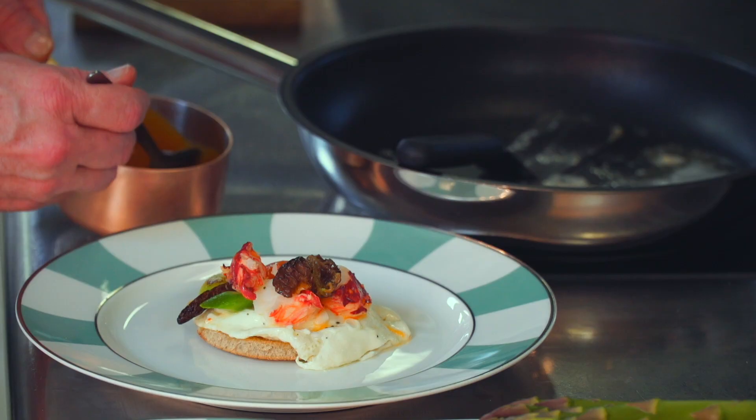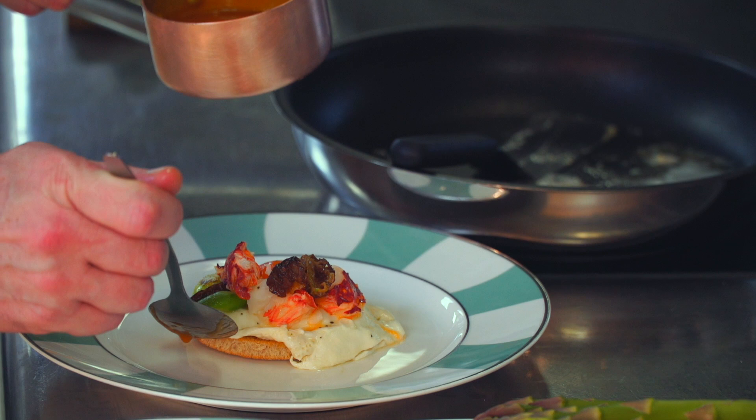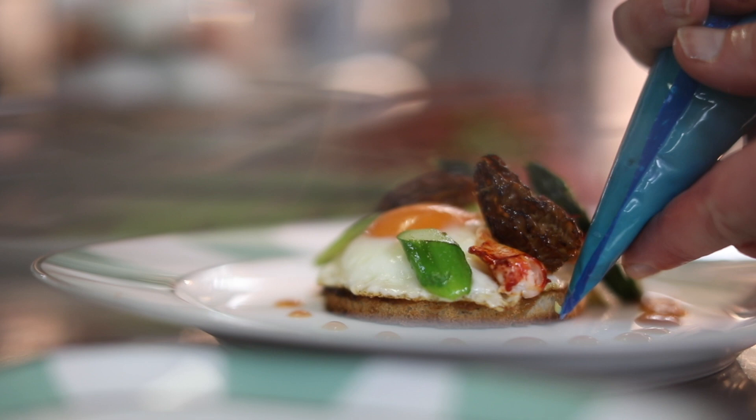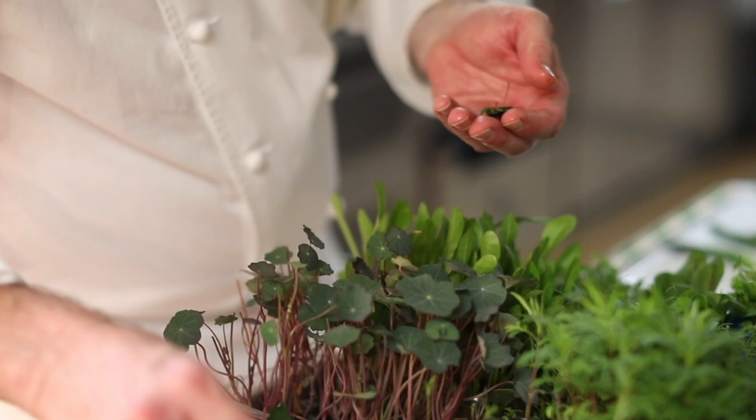And then this is a little lobster sauce that we've made out of the lobster shells. It's got lemongrass, a tiny little bit of brandy, tiny little bit of tomato, and a little bit of cayenne in there also. A little Béarnaise sauce. And then we'll garnish with a few of our herbs that we picked earlier.